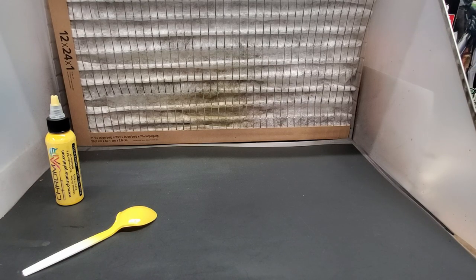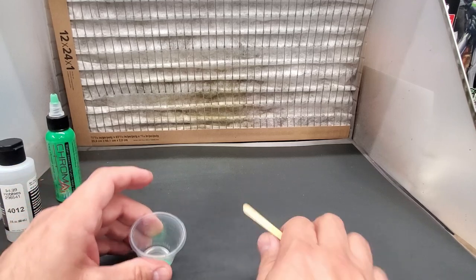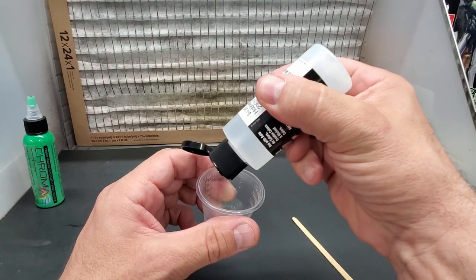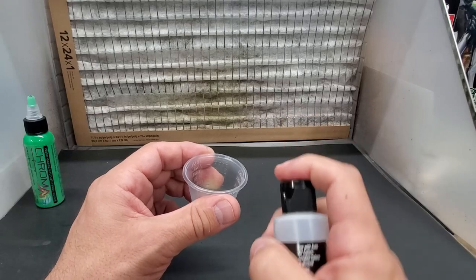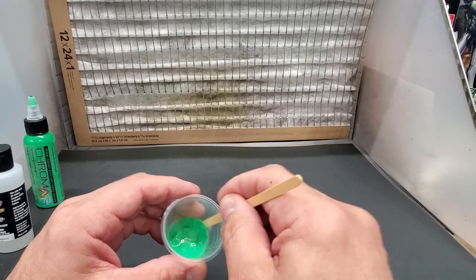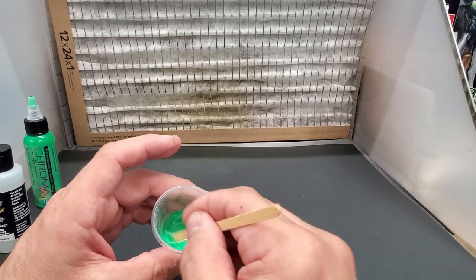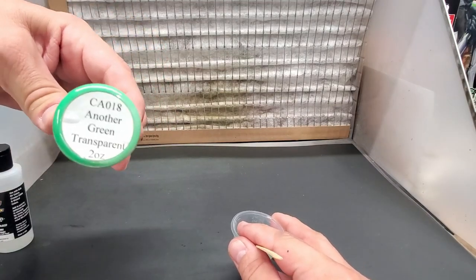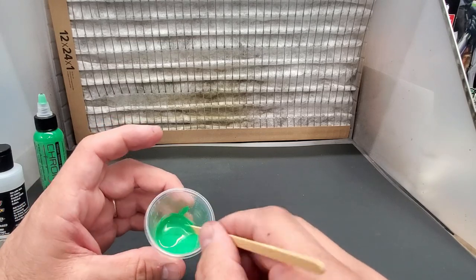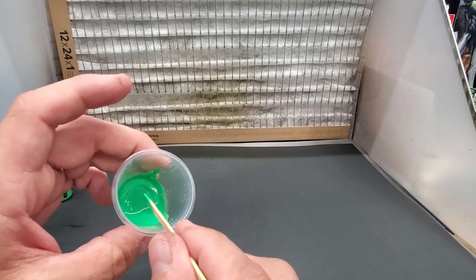Let me show you how I'm thinning it — that's about 10 drops in the cup. I've been doing this so long I just do it by eye, sprinkling about 5-6 drops of thinner. It's like wallpaper paste it's so thick. This is a transparent — another green transparent — so I don't want to break it down too much. I think this is good because it is a transparent. Let's put this in the brush.